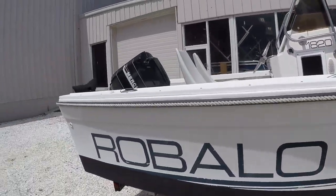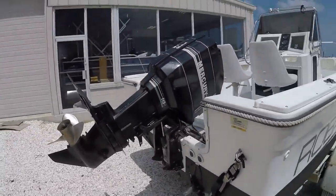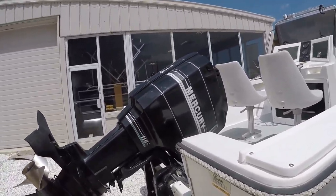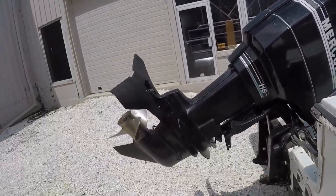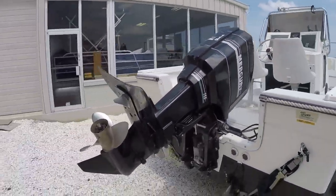The bow rails are in great shape. This boat is powered by a Mercury 115, which was standard with the boat in '92. Super clean as well — as you can see, it has the stabilizing fin, stainless prop, and the motor is very, very clean as well.